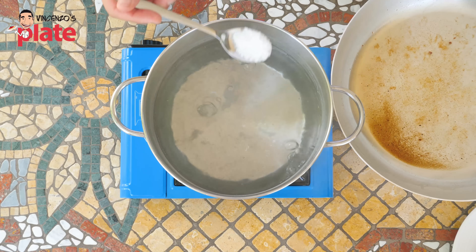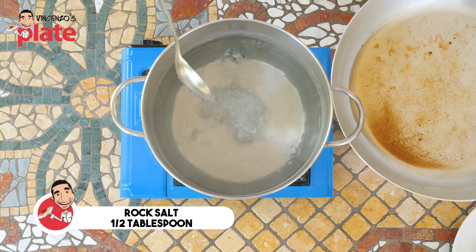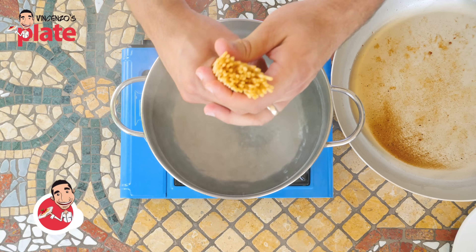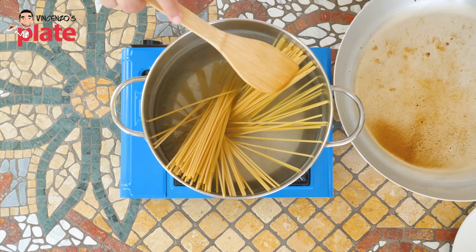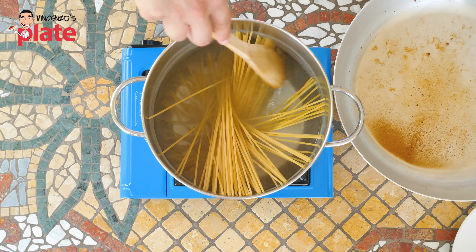Get a large pot of water and put in half a tablespoon of sea salt or rock salt. We only put half because the pecorino is very salty and we don't want too much salt for carbonara. Now add the spaghetti. The packet says this spaghetti needs 13 minutes in boiling water until al dente.